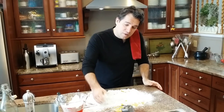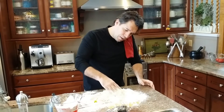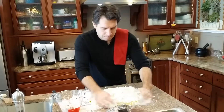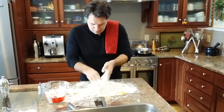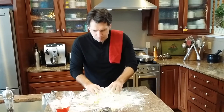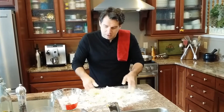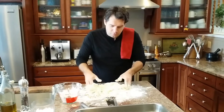Now we're gonna start to incorporate it. I know it looks like a disaster, but we're gonna get our hands dirty. It's a little tougher to make on camera. Some directions say put it all in a bowl, but you're gonna make a mess no matter what you do. What this is gonna do is form a dough — you can already start to feel it come together.